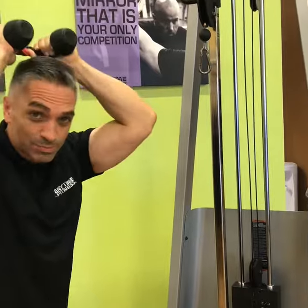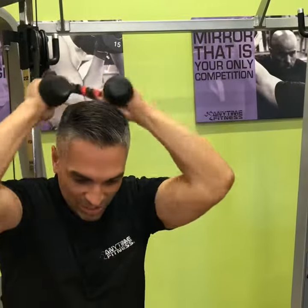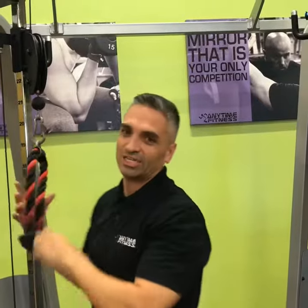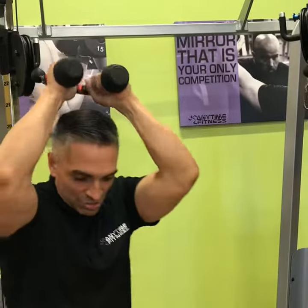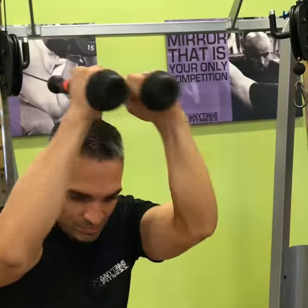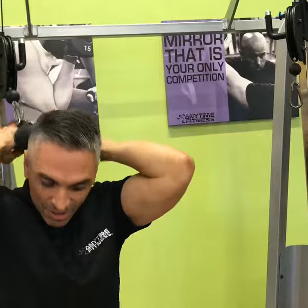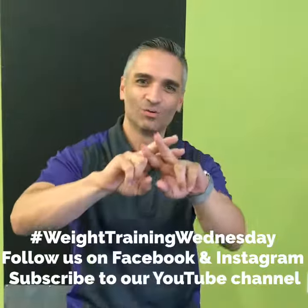Oftentimes what I see is people will have their elbows out here like this and they'll come in like this. This is not very effective because you're actually rotating in this manner to try to move that rope — especially when it gets heavy. As it gets heavy, try to keep your elbows in, pull, twist out. Elbows in, pull out. And that is the tip for today. Hashtag Weight Training Wednesday.